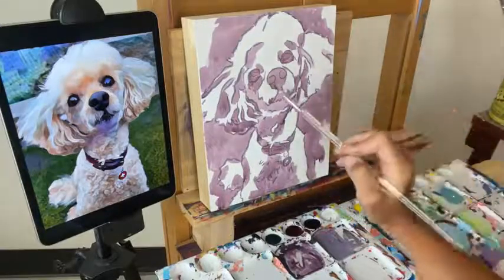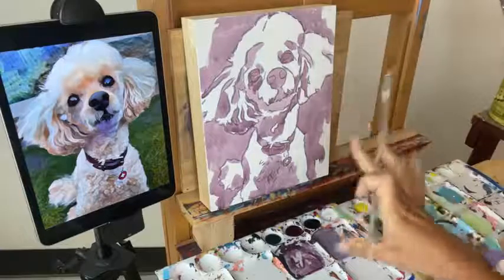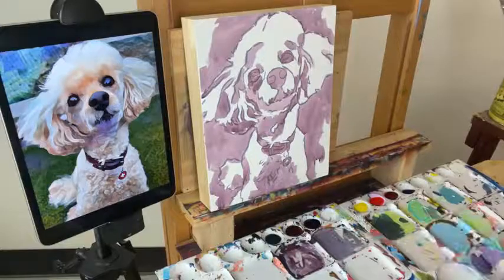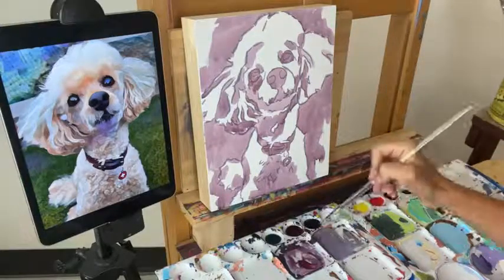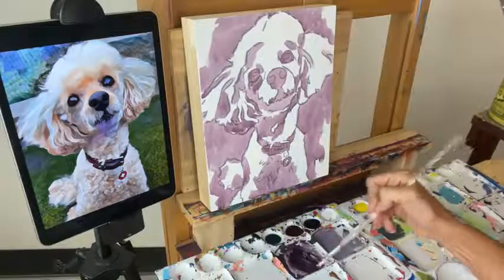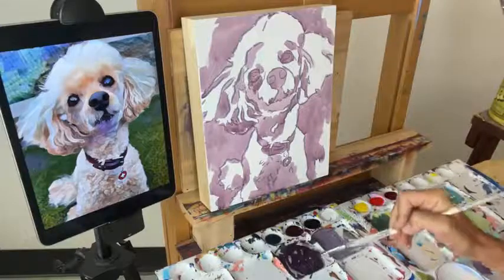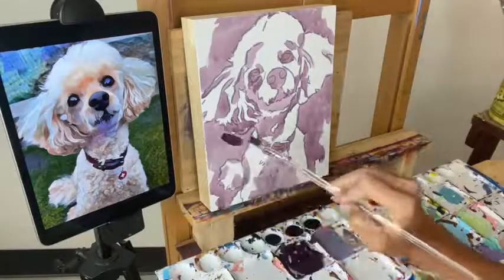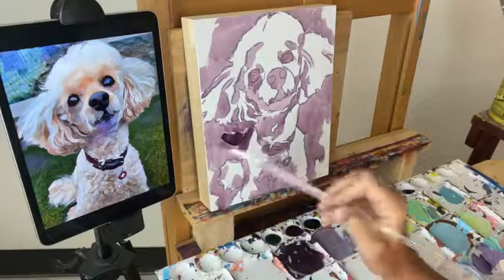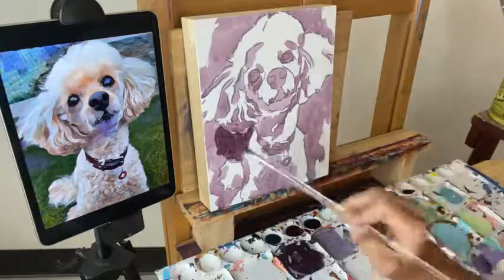Now I'm going to come back with the next pass of the same color. Amanda asked how I determine what colors to start with — I actually always start with the same colors for my shadows: a mixture of alizarin crimson and Payne's gray, which makes a nice neutral purple. That's kind of my recipe no matter what I'm painting. This time I'm going to have less water in it so it's a little bit darker and more opaque, and I'm going to come back and look for the darker values. It's pretty dark along the edge of the background where it's butted up against the very light dog, so I'm going to push this a little bit darker along that edge.